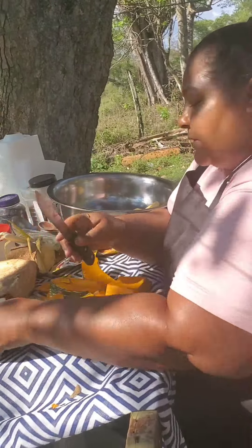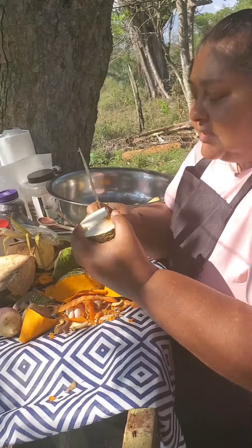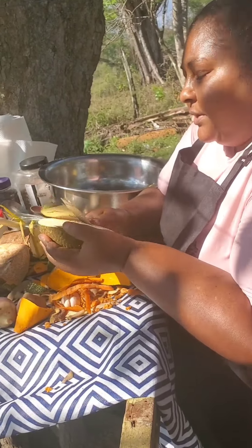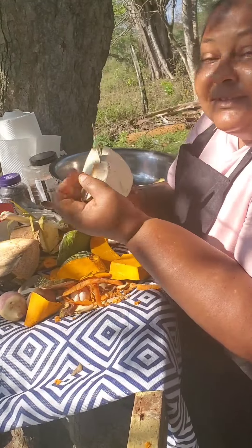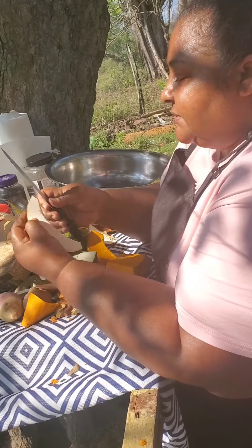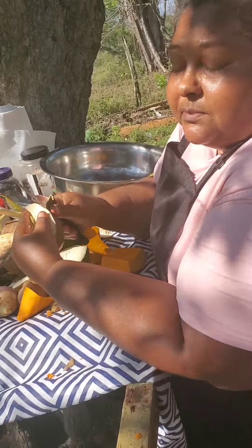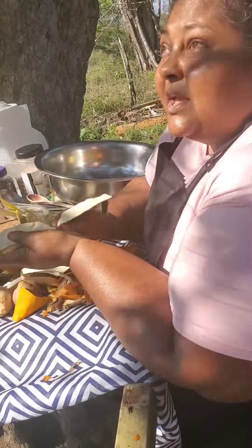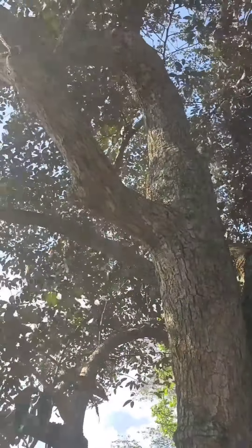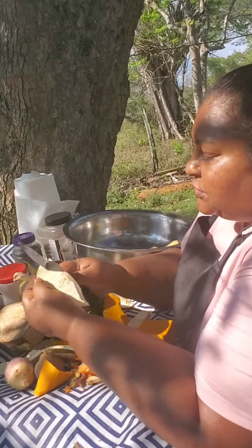I'm gonna show you how I do the breadfruit. Breadfruit is kind of scarce now so I had this two-cut piece — I don't have a whole breadfruit but it will work. As I said before, I move very swiftly. I'll cut out the belly of the breadfruit — this is how I cut and peel my breadfruit. You hear the wind? It's a very windy day. This piece is buttered so I won't be able to use that part.